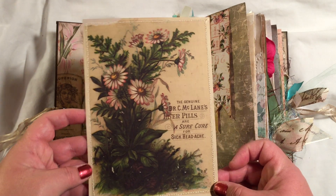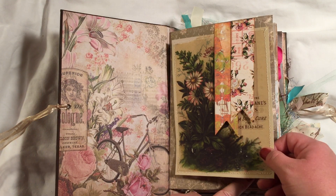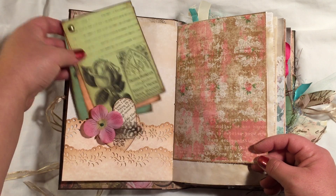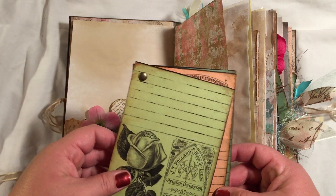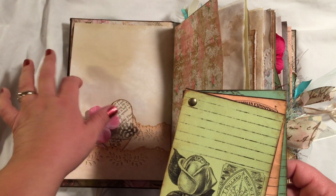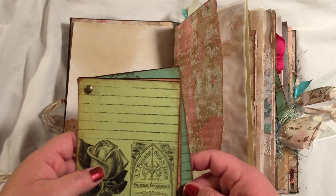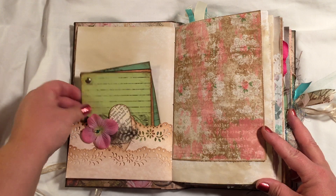I did some sewing on some of the journal cards this time that I haven't done before, and it made me realize I need a new sewing machine because the one I have is not very good — very frustrating. I have a couple sets of these throughout the book. They're part of her big elements journaling cards, supposed to be a cream color, but I printed them on colored cardstock and then inked and distressed them. The color theme for this journal is green, pink, and brown, and I really like how it turned out.